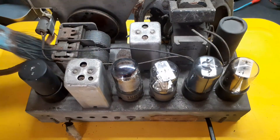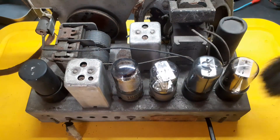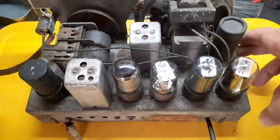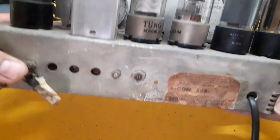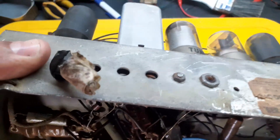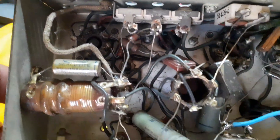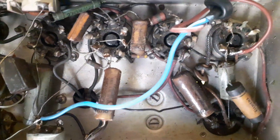But don't worry. In this first episode I'm just introducing the patient. In the next chapters we'll dive in together — diagnose the issues, replace capacitors, check every part of the circuit, test the tubes, and if all goes well, hear that satisfying thump when we power it up. Do you love electronics? Do you enjoy vintage gear like I do? Then hit subscribe, ring the bell, and don't miss the next chapter of this tube-powered adventure.